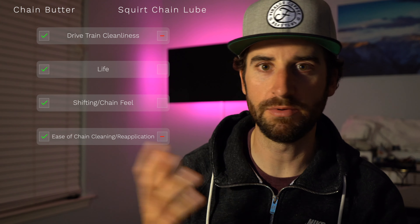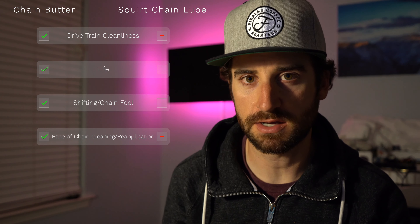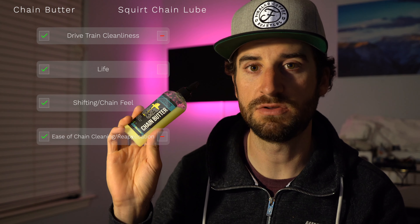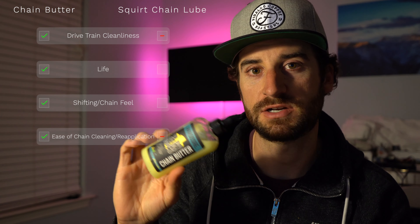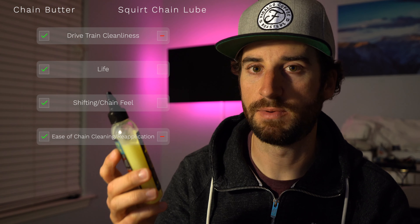I've been using Squirt chain lube, which is a wax-based lube. The more times you apply it, the more it actually starts to turn into more of a wax on your chain and keeps some of the dirt off. The thing I found with it though is it creates a lot of gunk on the pulley wheels — it's just a pain to wash off. I was talking to the guys over at Bike Hardcore about the chain butter, and they said a lot of people who used Squirt chain lube have actually converted over to this.